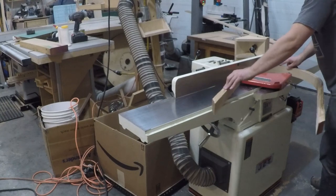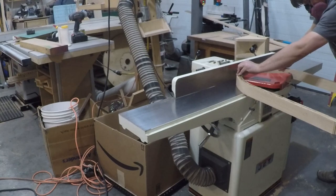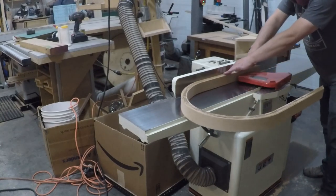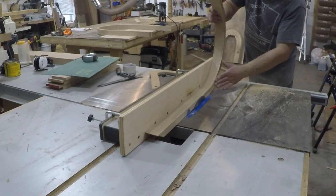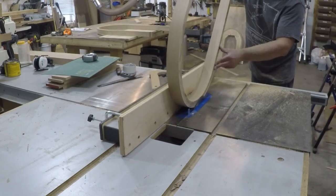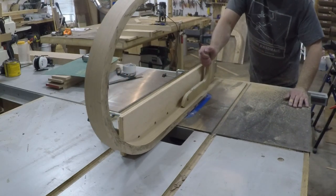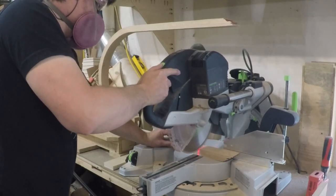Once I was satisfied with the bend and the rivet placement, I turned my attention to cleaning up the wood portion of the bent lamination. I used the joiner to clean up one edge of the piece, and then for safety I added a taller auxiliary fence to my table saw and ripped it to width. And finally I cut the arches to length.